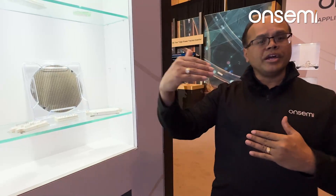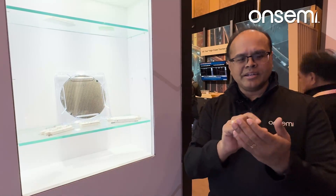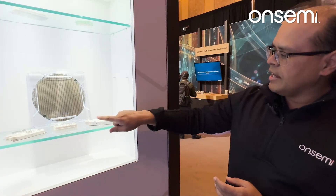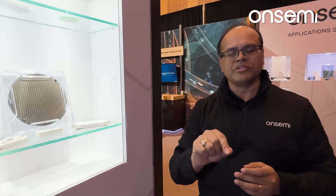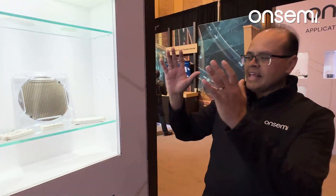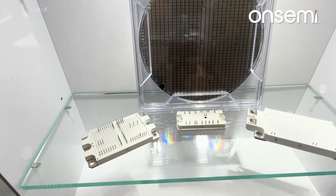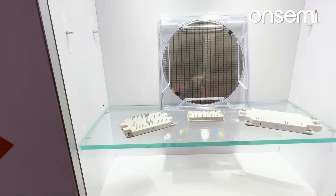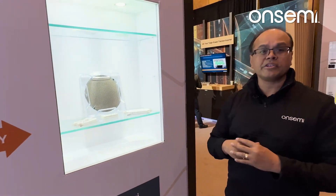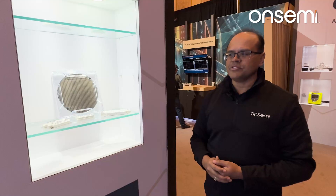From there, the wafer goes to our backend sites, which take that wafer and singulate it — meaning split it into individual die — and then package those die into either modules or discrete packages, where a single die would go. That packaged product is then what we sell to our customers. We also have some customers who do their own packaging, and to them we sell the die directly. But many customers need the product in module or discrete package form factor in order to make connections into their systems, and that is what we provide.